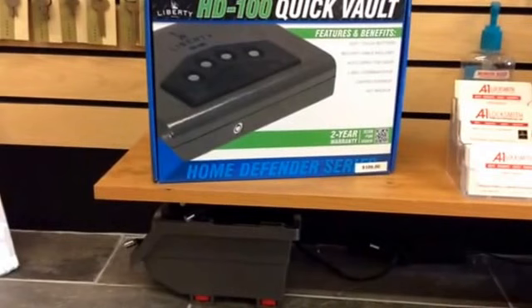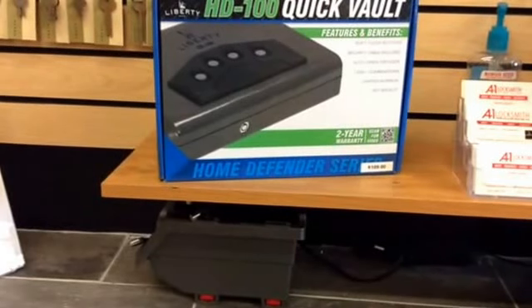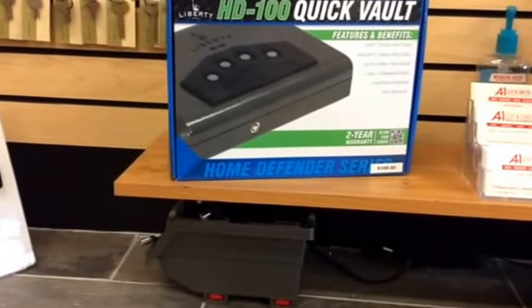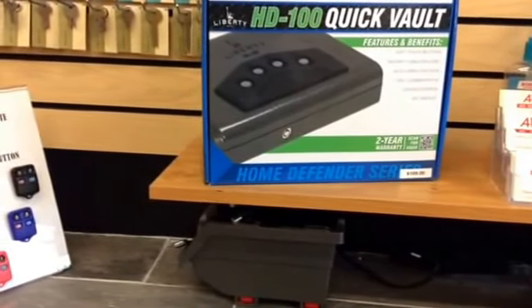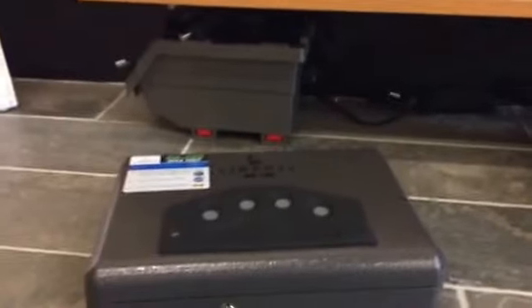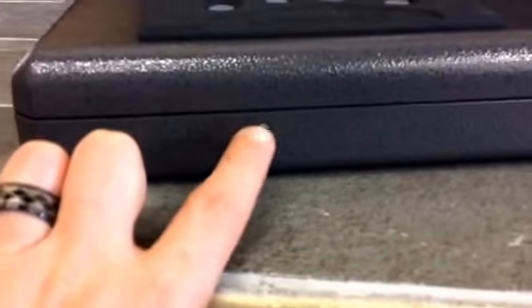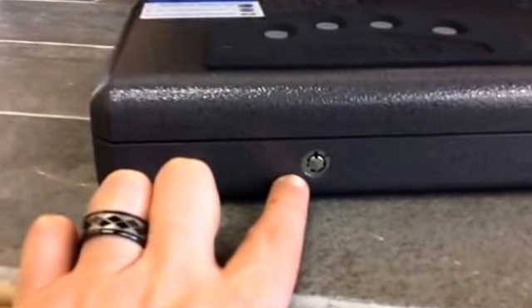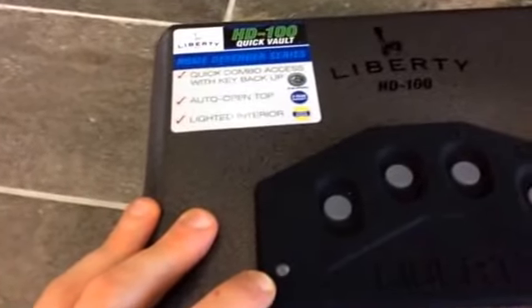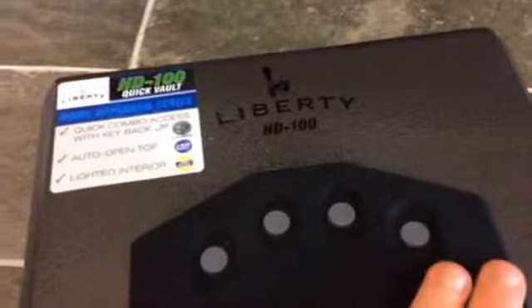Let's start right here with the HD 100. On the box you can see: soft touch button, security cable included, auto open top door — meaning the door springs up — a thousand different combinations for your keypad, a lighted interior, and of course a key backup. As a locksmith, the key backup is everything to me. It's an ace key, also known as a tubular key. That's considered a high security feature — not easily picked or bypassed.